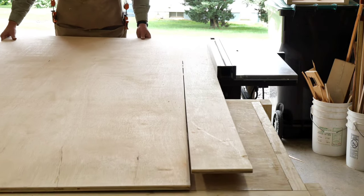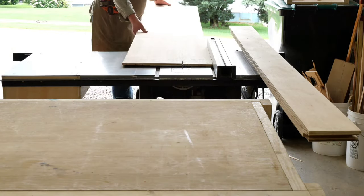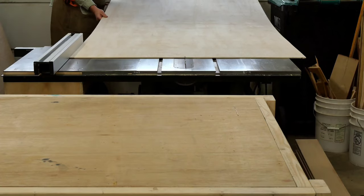For this video, I'm attempting to streamline everything by grouping it together in a way that makes the most sense for viewing. So the order in which you're seeing it is not exactly the same order in which I performed the work.